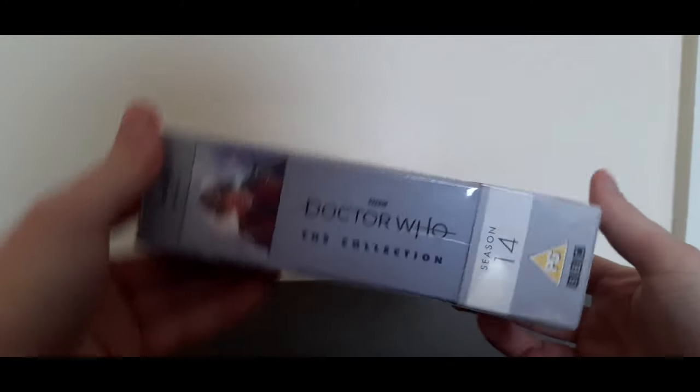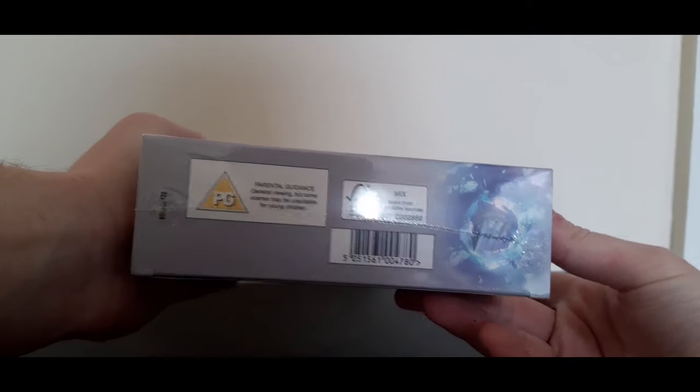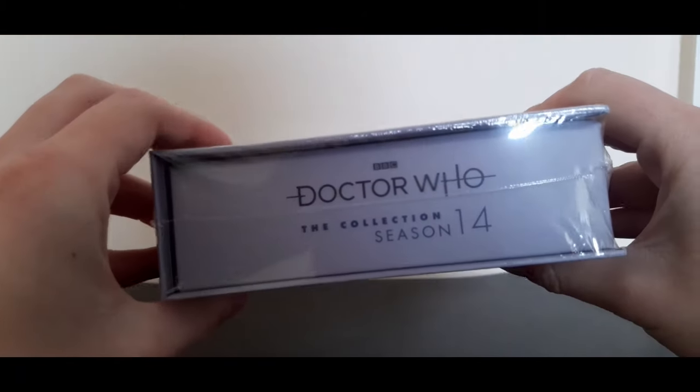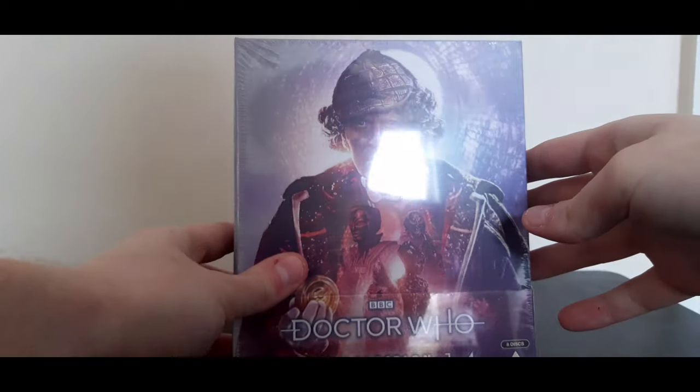You've got the front here, the spine here. Interestingly enough this is rated PG, not a 12, which is odd. You've got the underneath there, the back there which I'll probably talk about in a little while, and you've got this bit here — Doctor Who: The Collection, Season 14. So that's more or less the outer packaging.